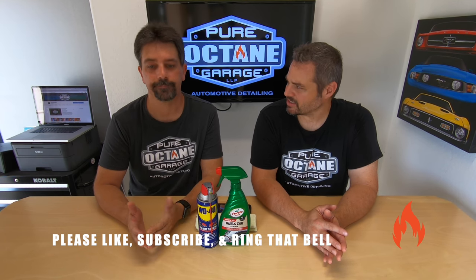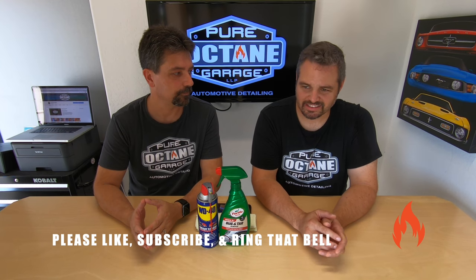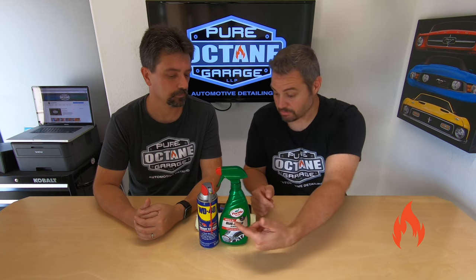Tar on a vehicle — not good. It's ugly, you need to get it off of there. Sticky, gooey mess. And when I say tar, that also applies to — as you can see — bugs, tar, gum, tree sap.